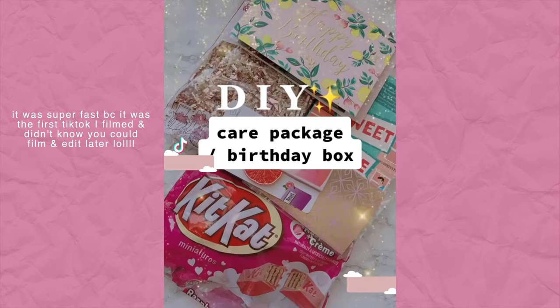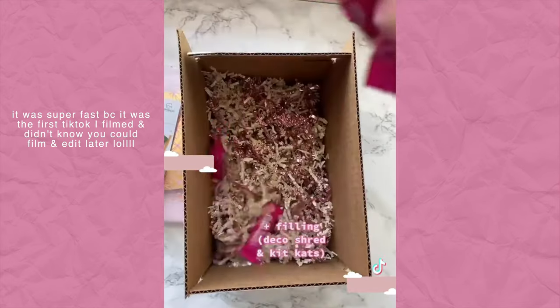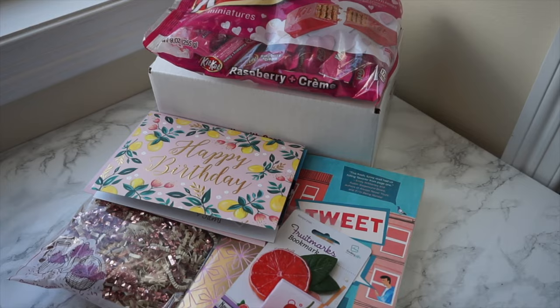Hey guys, it's your girl Sam and today I'm going to be showing you how I filled a care package slash birthday box. This is what I sent my good friend — she already got it and she loved it, which is why I can reveal what I put inside. It's going to be a little rushed because I quickly did this before the post office closed and was doing a TikTok at the same time. I'm going to pause at some parts to explain what I did.